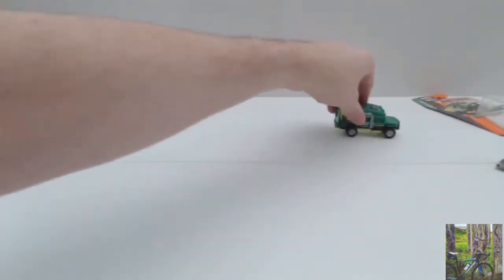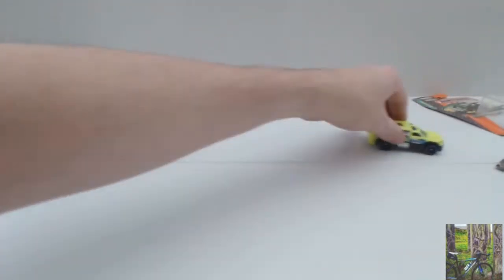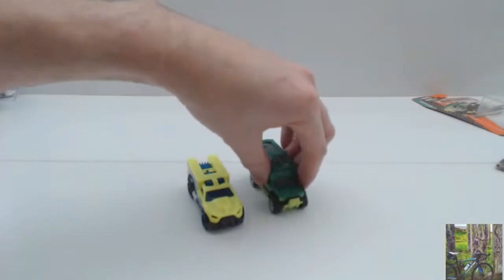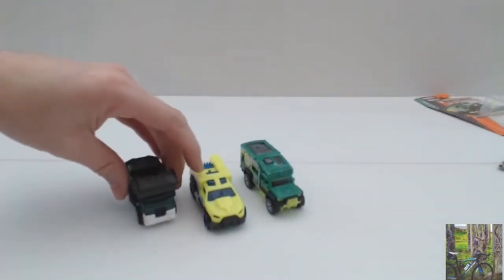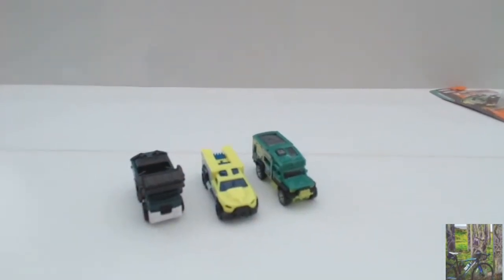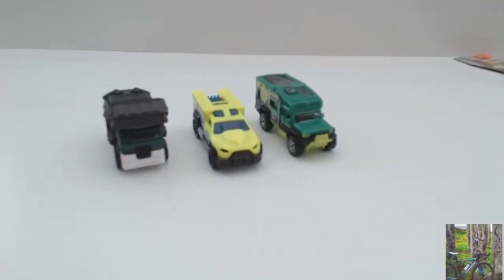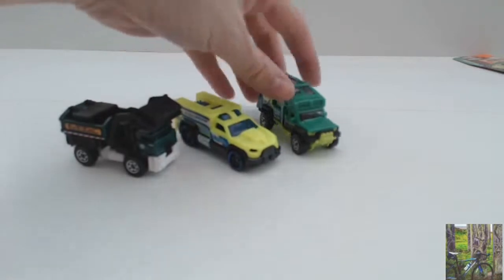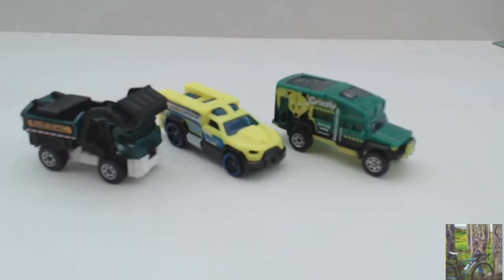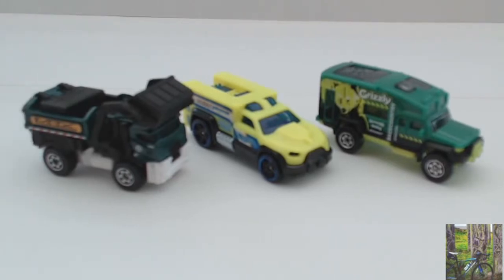I love the noise that the wheels make. The Hot Wheels obviously has less resistance. So there's three trucks, all designed by different manufacturers I suppose — Hot Wheels and Matchbox, although they're all owned by Mattel, so I don't know how much influence each one has on the other brand. Hopefully you've enjoyed the video and we'll see you next time. Thanks a lot, bye.